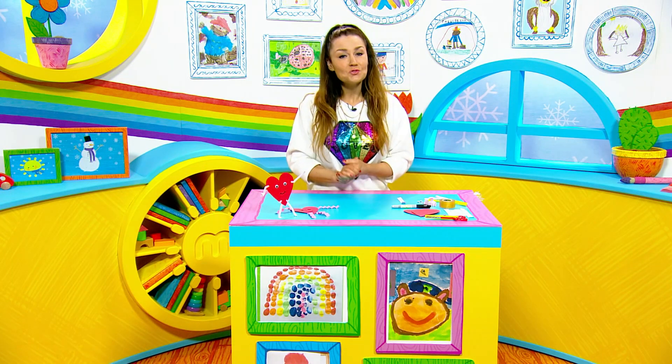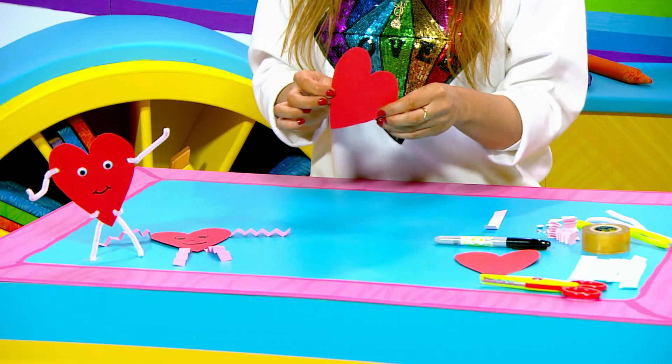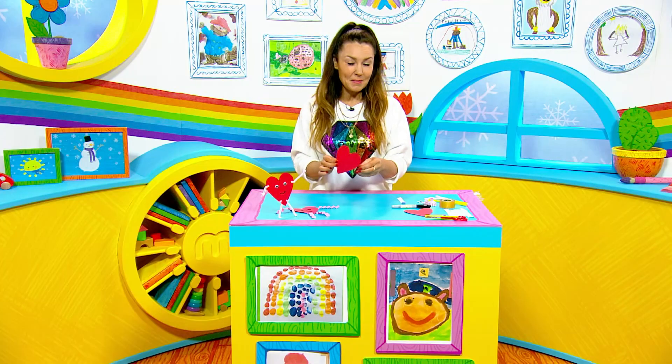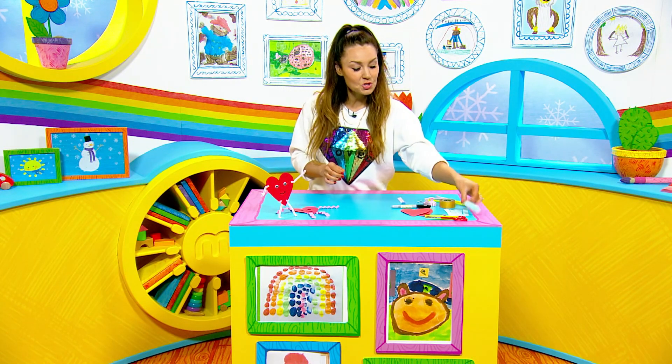First of all you need to draw and cut out a shape of a heart on your paper. If you haven't got red you can colour it in, and you don't have to have red — you can make it whatever colour you like, rainbow coloured if you like. Then cut out some strips.